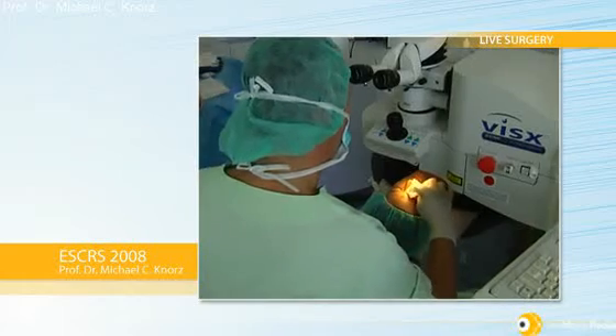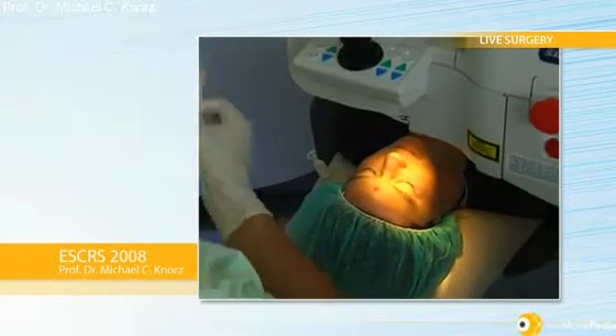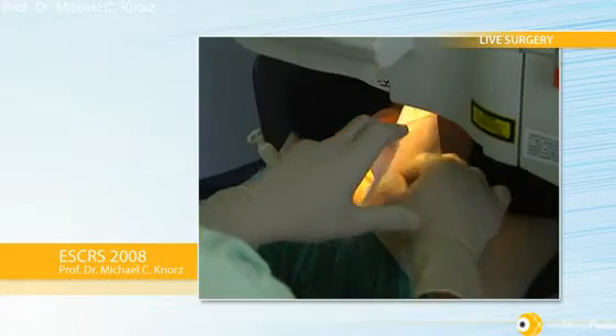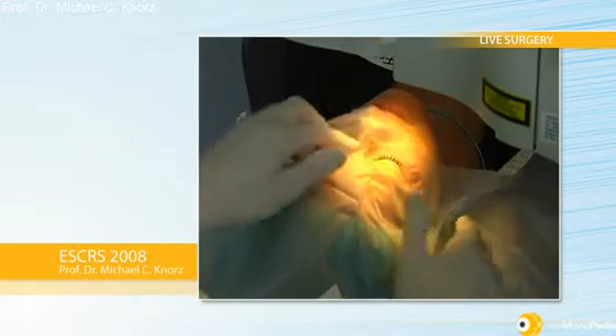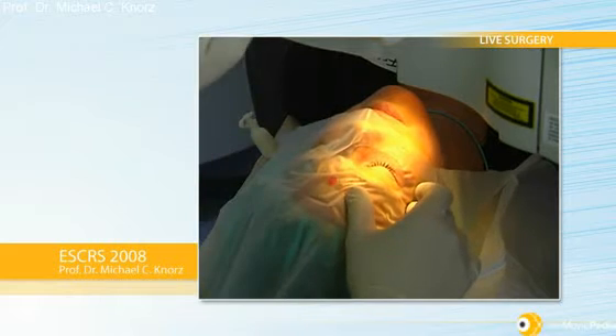I will start by drying the skin around the eye, then I will place an adhesive drape which fits around the eye to keep everything sterile. I reposition the patient's head.